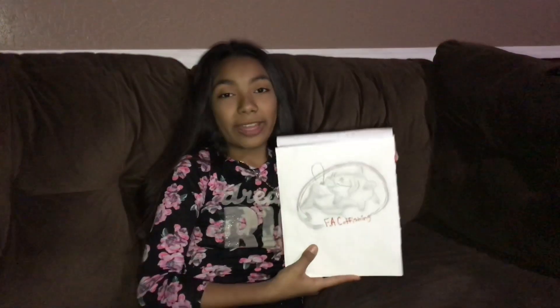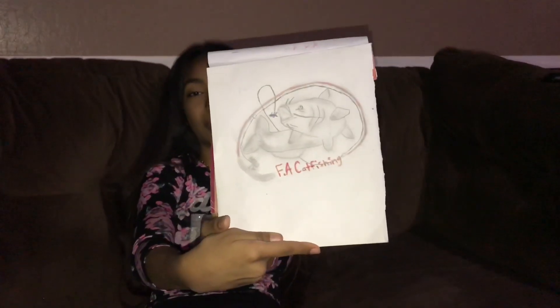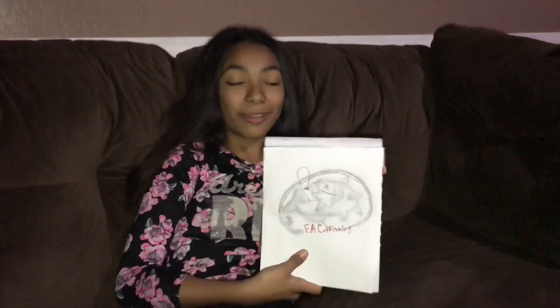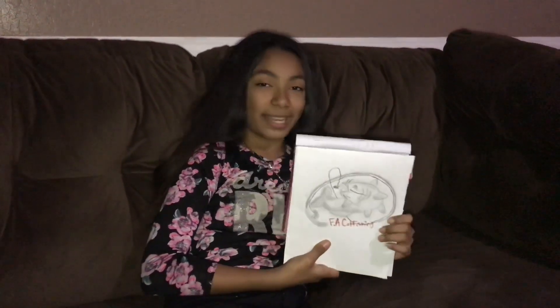There is my final drawing of my catfish. I hope you guys liked this. This is going to be our profile picture. Thank you for watching and until next time, goodbye!